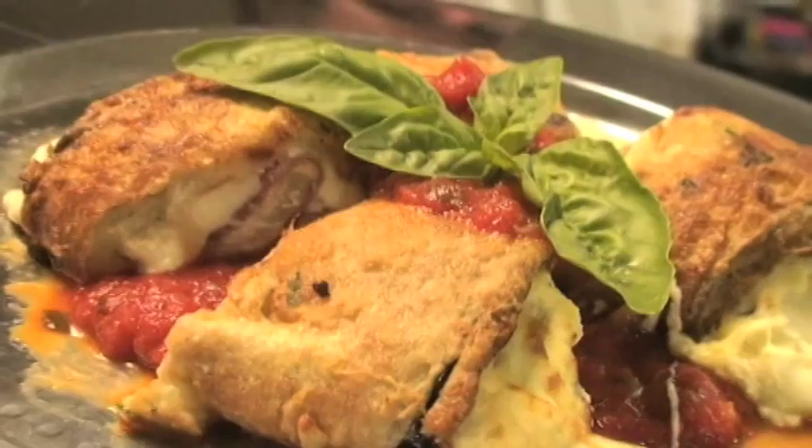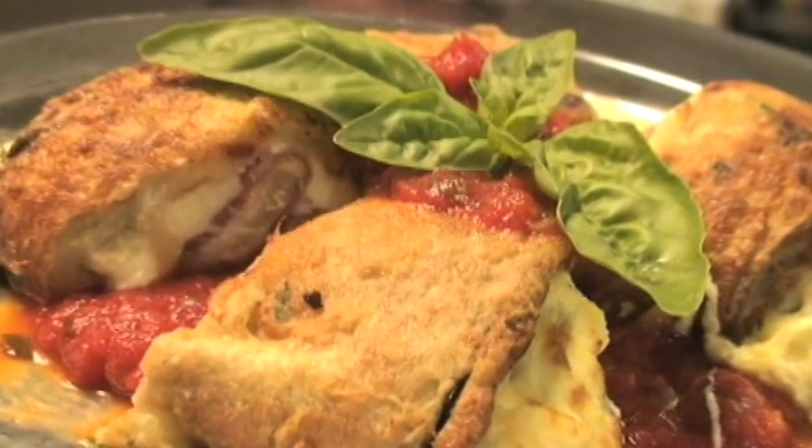We're going to start with our melanzano rollatini with Parma prosciutto. It's a fairly simple dish with a couple of little nuances to it that you have to pay attention to. Come on, check it out.